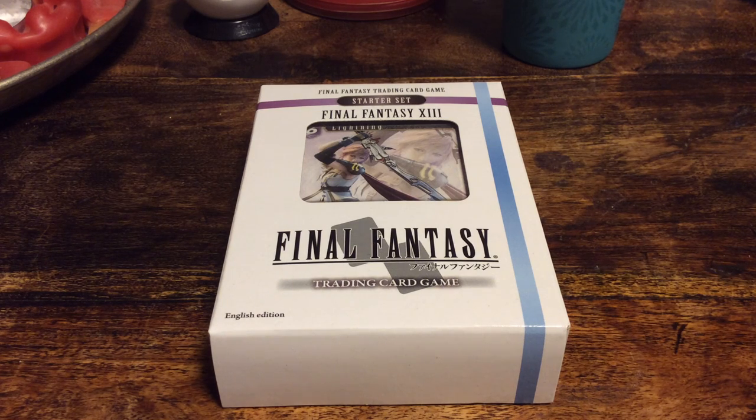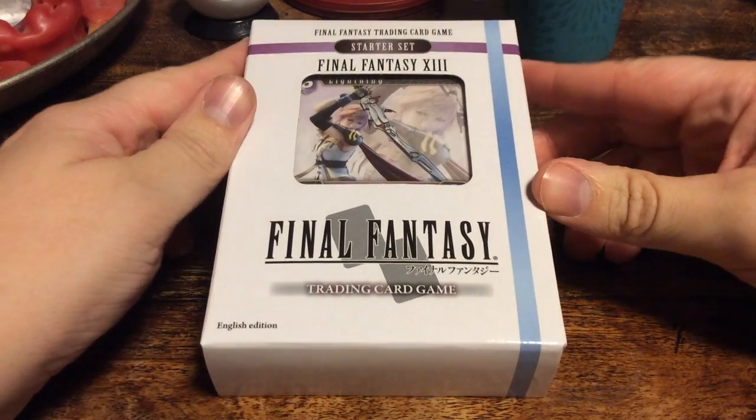Hello everyone! It's time for a new card game — fresh from the printing press — the Final Fantasy trading card game.